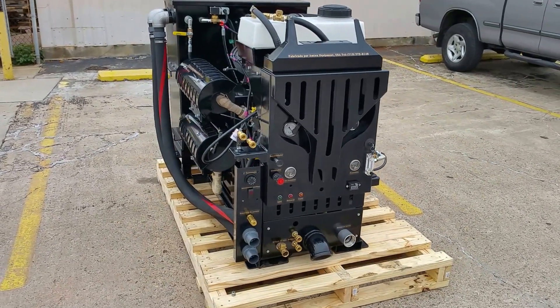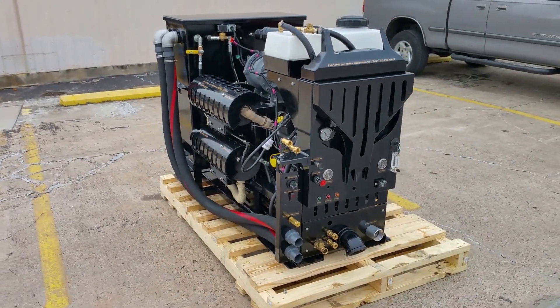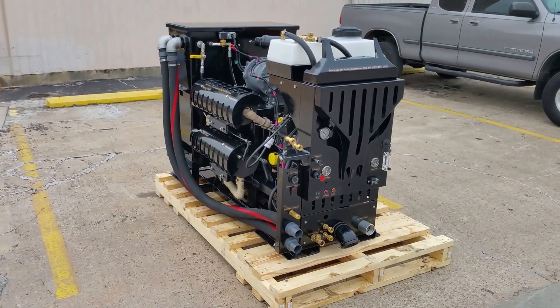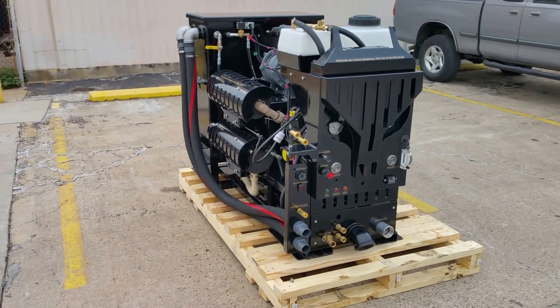Hi, this is Ben with Amtex Equipment bringing you the all-new 2017 model of Dragon Exchange Basic. This unit was designed a little over two years ago and it consists of a four heat exchanger system.